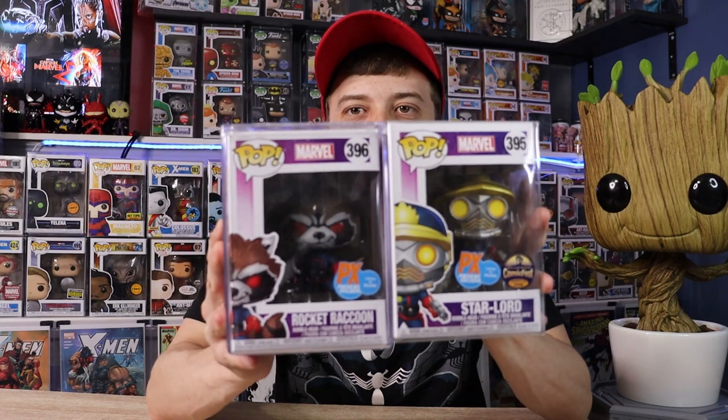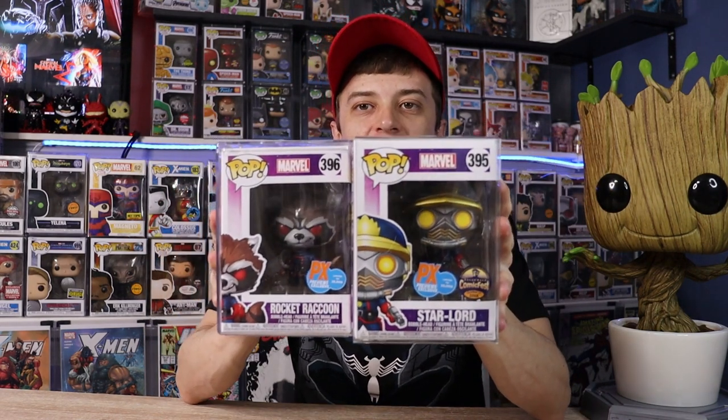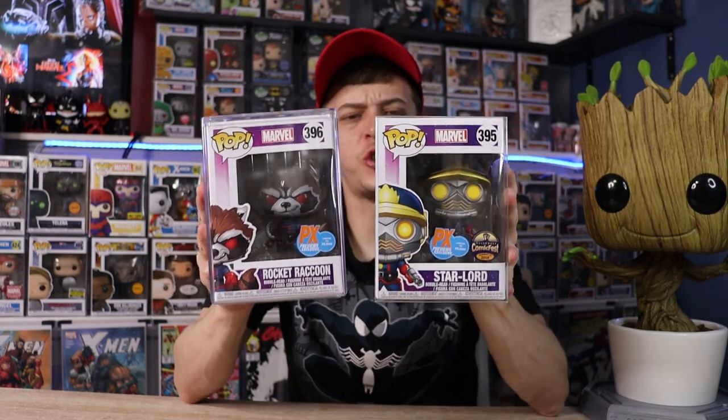Those are all of my MCU Guardians of the Galaxy Pops, but I wanted to end the video showing these ones I got at Toronto Comic Con this year. These are basically the comic book versions of Rocket Raccoon and Star-Lord. Rocket is limited to 25,000 pieces and Star-Lord is limited to 20,000 pieces — Star-Lord was a Comic Fest exclusive, both PX Previews exclusives. Just super sick Pops and a really epic addition to my Guardians of the Galaxy lineup. Really stoked about my entire collection — I didn't realize how many I had, so this was a super fun video to make. Thanks so much for watching!